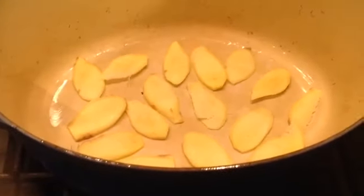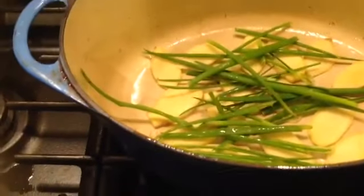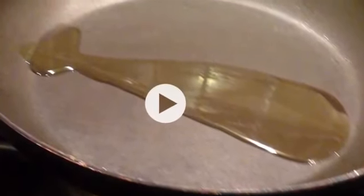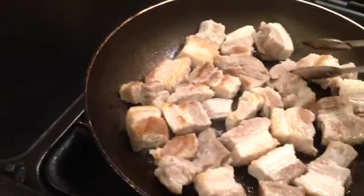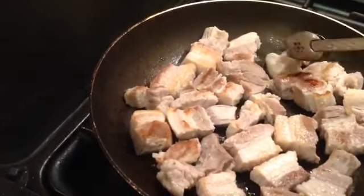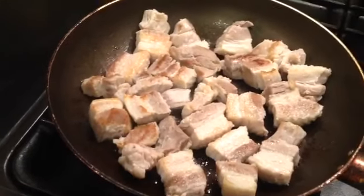Now prepare the main wok to cook our belly pork. Ginger at the bottom, spring onions on top — okay, that's prepared, leave it there. We're gonna fry our belly pork for now. Put a little bit of oil — you don't need loads of oil because belly pork will have oil by itself when it starts cooking. It takes about four minutes. Turn it over — you can see it's golden colour like this. Turn it over. Now it's nice because all the blood has been cooked out.